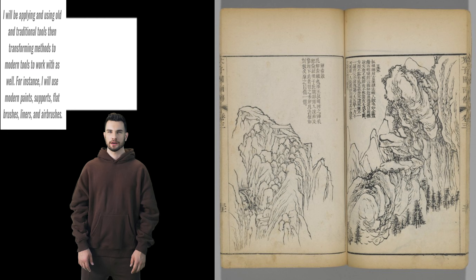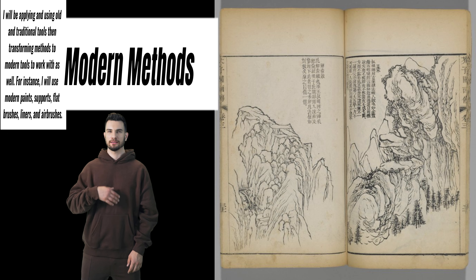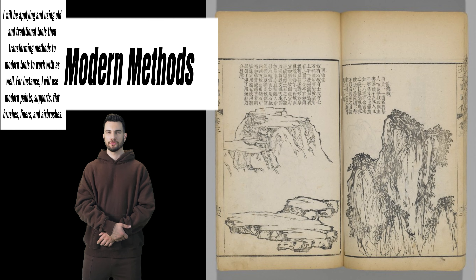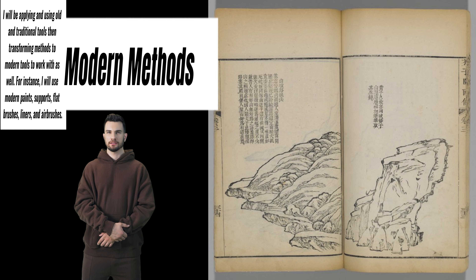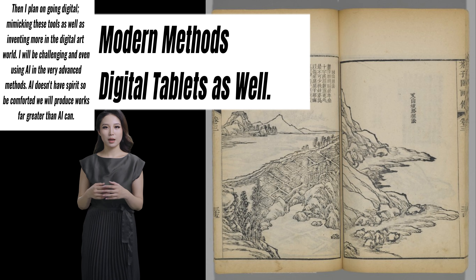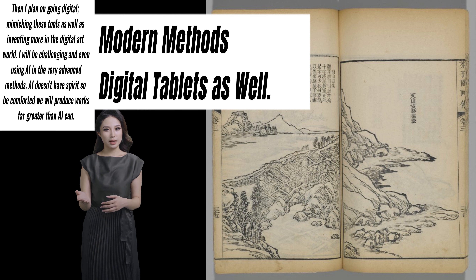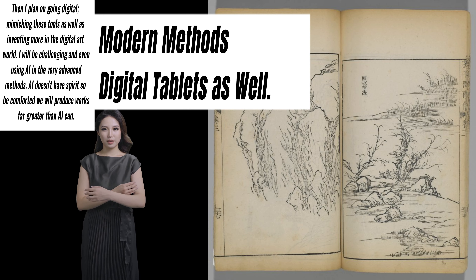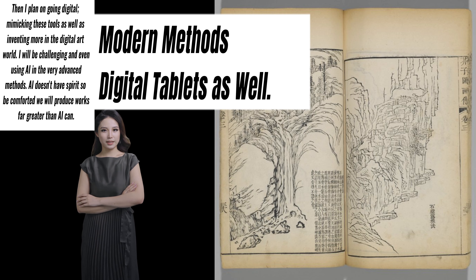Just use me as a model. I will be applying and using old and traditional tools, then transforming methods to modern tools to work with as well. For instance, I will use modern paints, supports, flat brushes, liners, and airbrushes — as well as digital tablets. Then I plan on going digital, mimicking these tools and inventing more in the digital art world. I will be challenging and even using AI. In the very advanced methods — AI doesn't have spirits, so be comforted — we will produce works far greater than AI can.